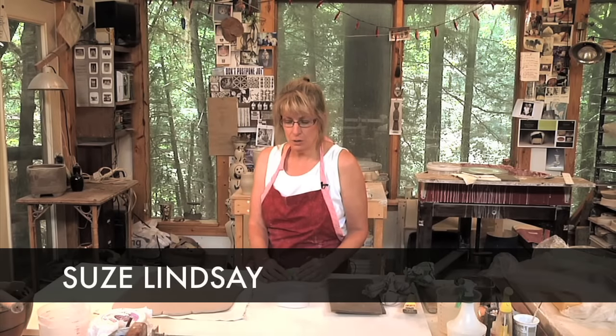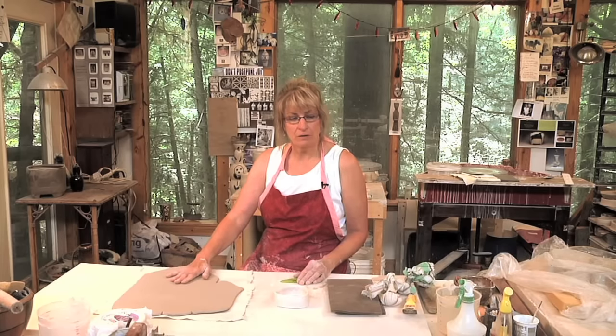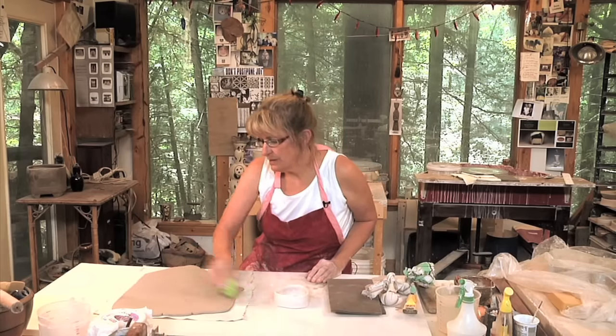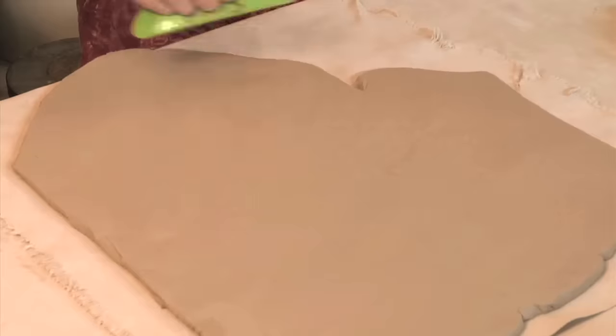The construction for the body of the ewer is made from a slab. I have a slab rolled out here that's about a quarter of an inch. I'm going to take my rib and take that canvas texture out, and I'm also compressing it a little bit here.